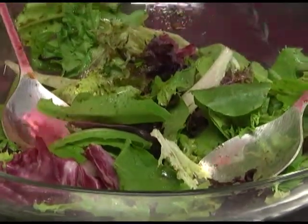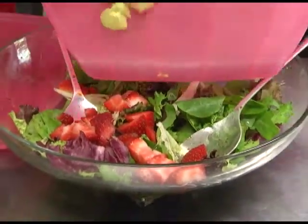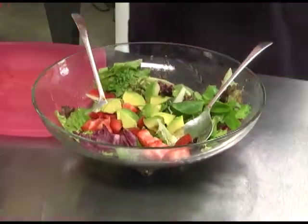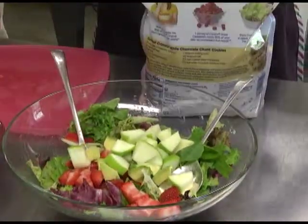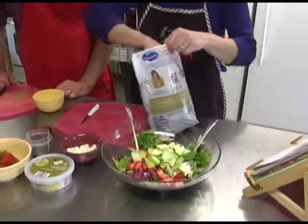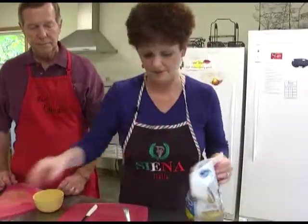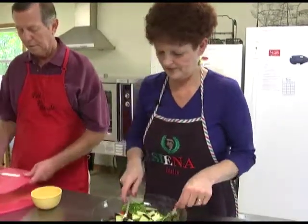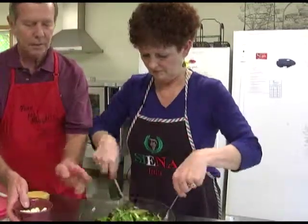We're going to put our tomatoes on top, then the avocados, then the apples, and we're also going to add a quarter cup of dried cranberries — or fewer if you prefer. Then we'll just gently toss everything, and then put the cheese on top.